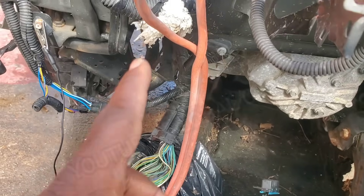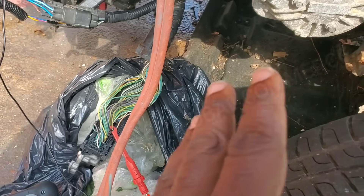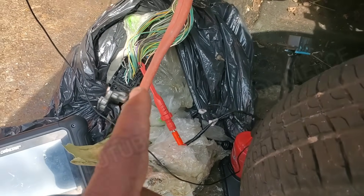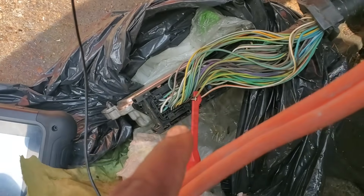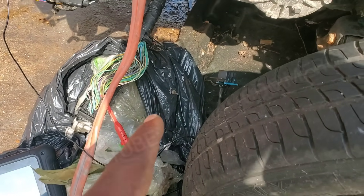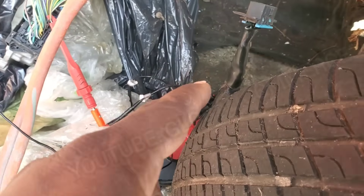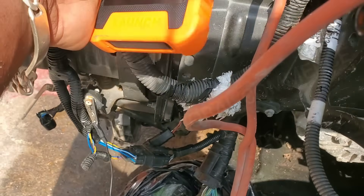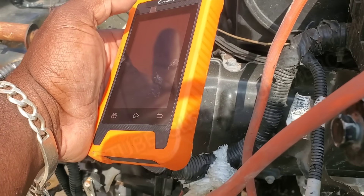But it could also be more than one issue because, look — this car was in an accident. So we need to verify. And while everything is open, it's the perfect time, especially with the Ultimate CAN Bus Tester. So what we're going to go ahead and do is connect up to the CAN lines, and then we're going to connect our scanner. If the CAN lines are good, we should have good readings for CAN high and CAN low, and using our scanner we should be able to communicate with the rest of the modules in the vehicle.